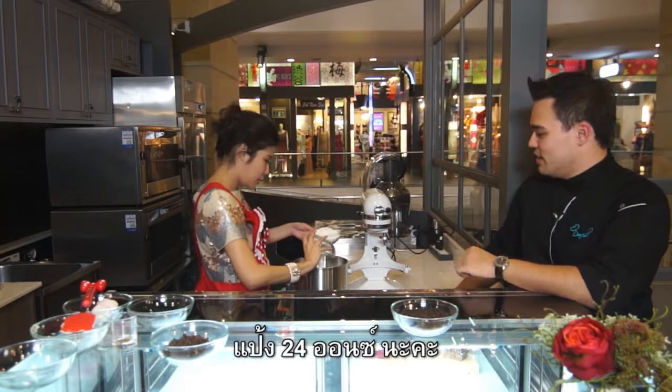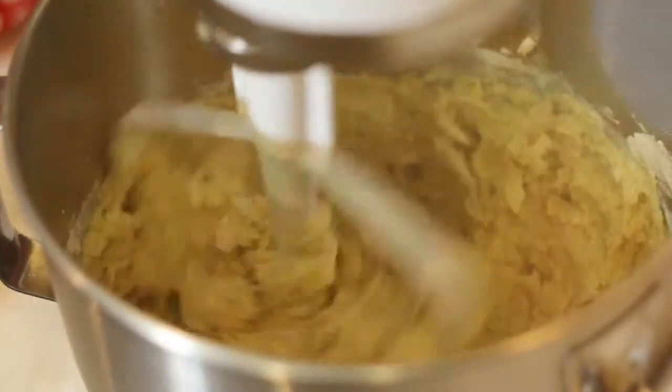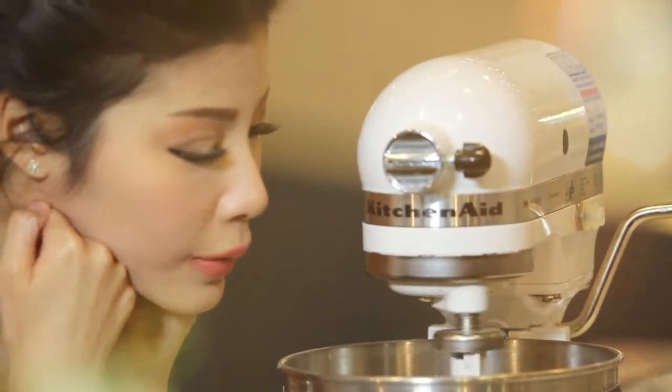24 ounces. This is a 50 ounce. Now the cookie is starting to come together.